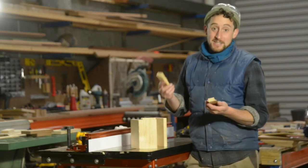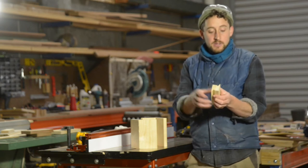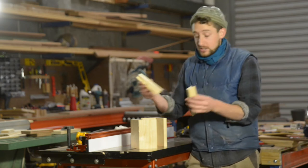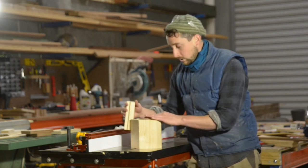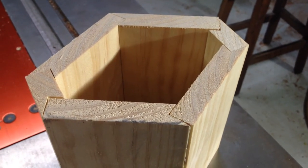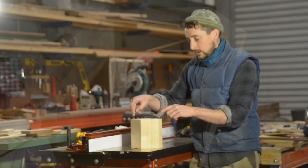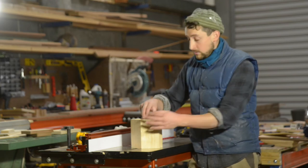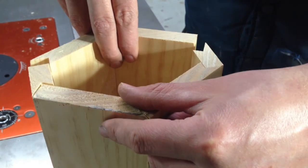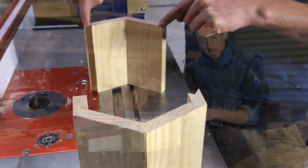I wanted to show you a couple of things you can do with these bird's mouth joins. I've cut two of my panels to be much narrower than the others just to create a different shape. This creates essentially a sort of squashed diamond shape which is very simple and looks really nice. As long as you're cutting each of these panels in a symmetrical way — cutting two of them the same size — you can create lots of different shapes. For instance you could make these ones really long and create a really long oval.